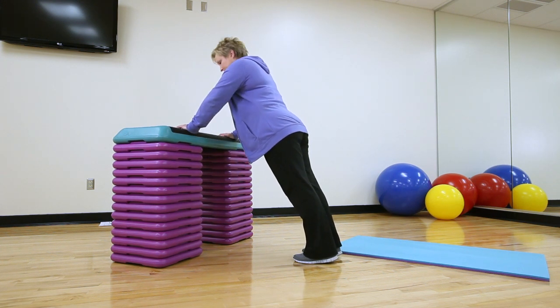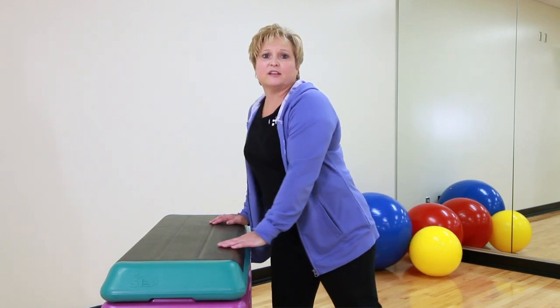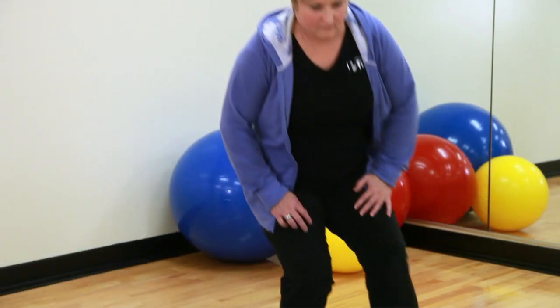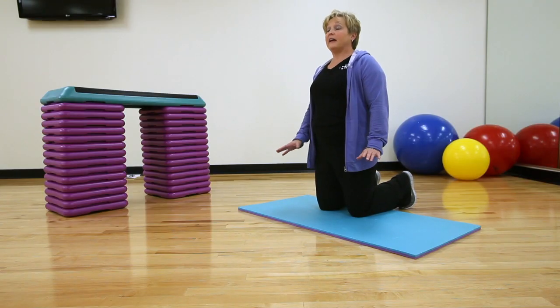Once you can do this for approximately ten repetitions and do it safely, then it's time to progress and to take it to the next level. Once you've mastered the exercise standing against the counter or the back of your couch, then I want you to come to the floor. We're going to do kneeling push-ups and then full body push-ups. The same rule of thumb applies — once you get to ten of them and it starts getting a little easier, then we need to progress it so that it gets a little harder.